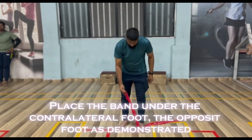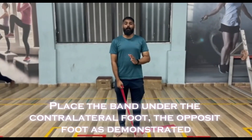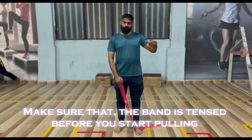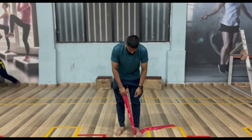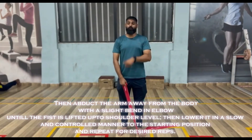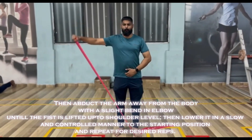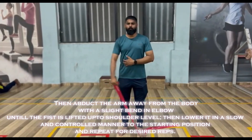Place the band under the contralateral foot — the opposite foot — as demonstrated. Make sure that the band is tensed before you start pulling. Then abduct the arm away from the body with a slight bend in the elbow until the fist is lifted up to shoulder level. Then lower it in a slow and controlled manner to the starting position and repeat for desired reps.